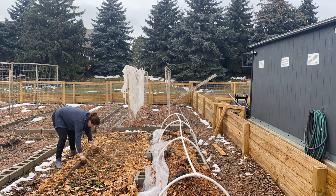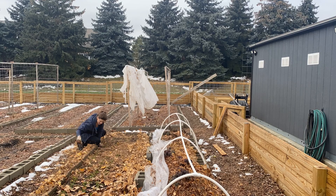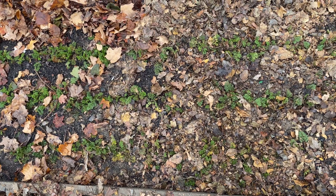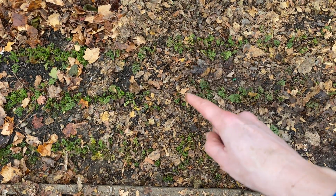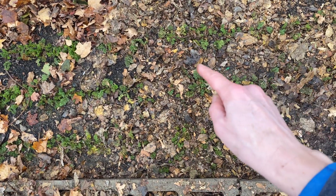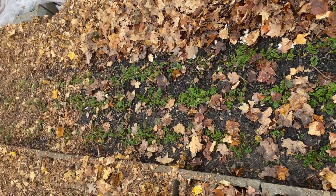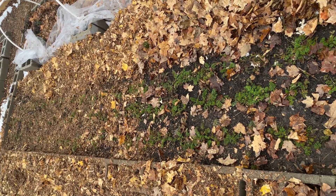I switched to using my hands and continued down the bed, because I accidentally raked up at least one baby carrot and I got worried about damaging things. It's a lot of work to do this by hand, but it's kind of zen and it's definitely worth it. These are the carrots fully uncovered — you can see row one, row two, row three. I've left a little bit of leaves in between the rows; it can break down and act as mulch. Overall, carrots: success.